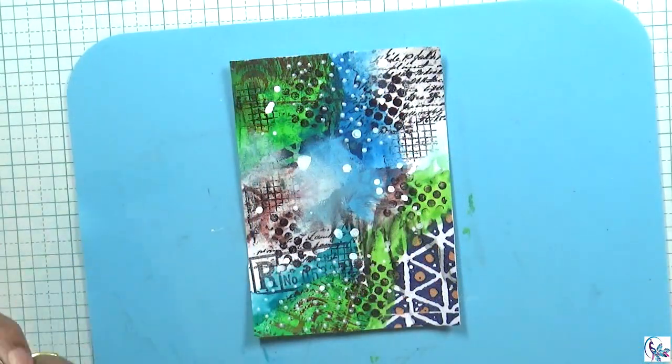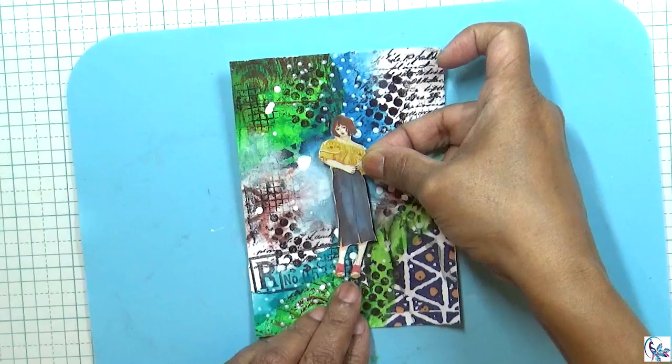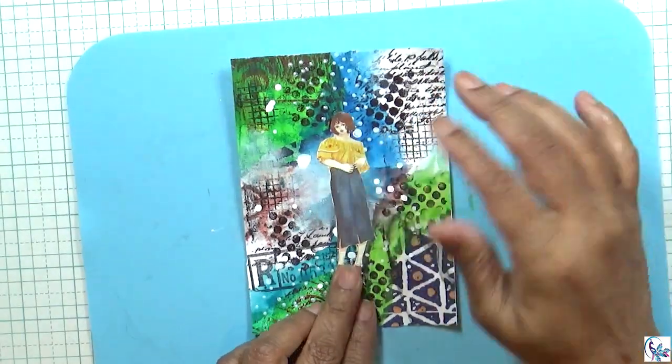Then I'm going to dry this and then I'm going to add the focal point.